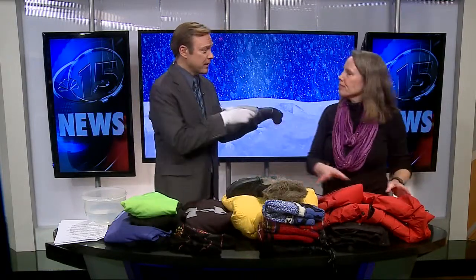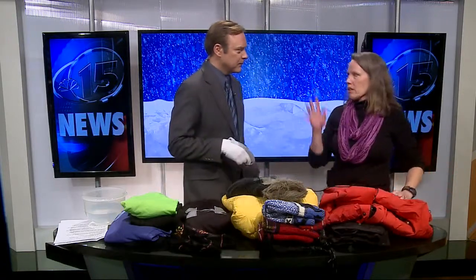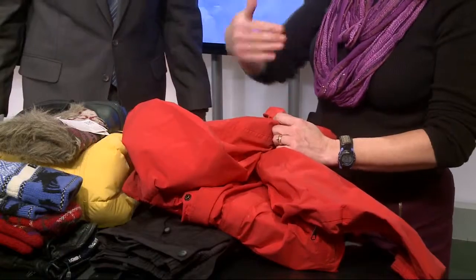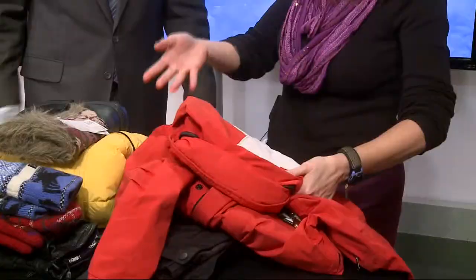She also works at a ski hill on ski patrol, so she knows what she's talking about. Please don't send your kids out with cotton and blue jeans. The shell keeps the wind down and it's also Gore-Tex, so it keeps water off. It has zippers I can open and close to regulate temperature. If you can afford Gore-Tex, it's definitely worth it for that extra layer of protection.